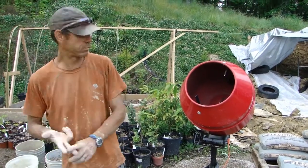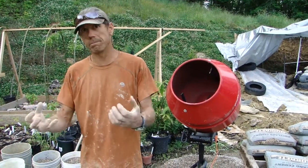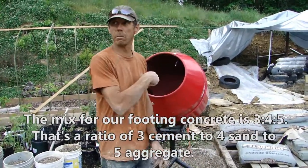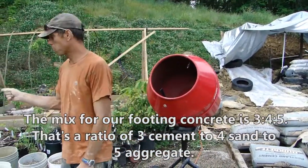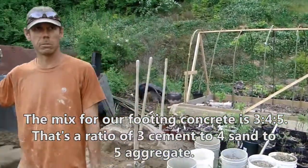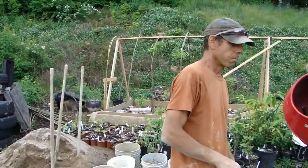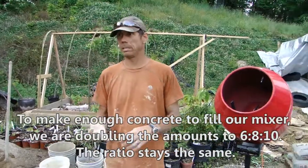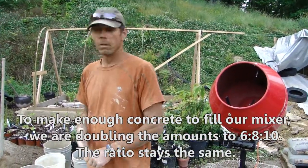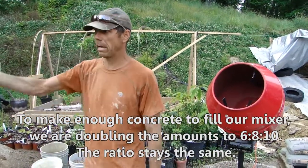When I say 3, 4, 5, those are volumetric ratios. So 3 shovelfuls of cement, 4 shovelfuls of sand, and 5 shovelfuls of aggregate in the mixer. But we're going to double those numbers, so it would be 6, 8, 10 — 6 shovelfuls of cement, 8 sand, 10 aggregate.